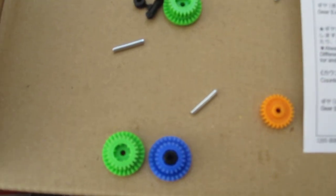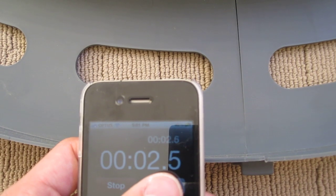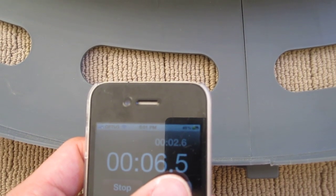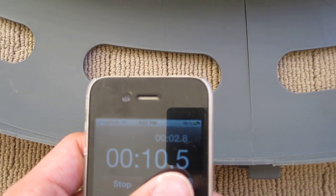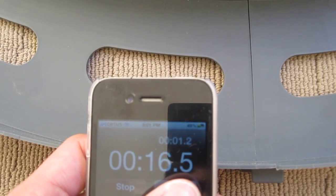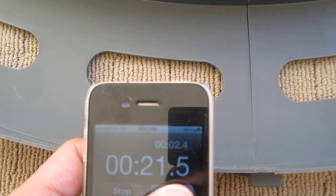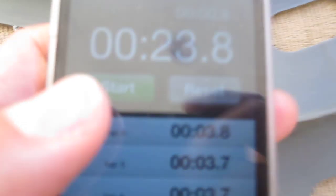All right, let's put this together and give it a go. Okay, one more lap. All right, let's see what we got.